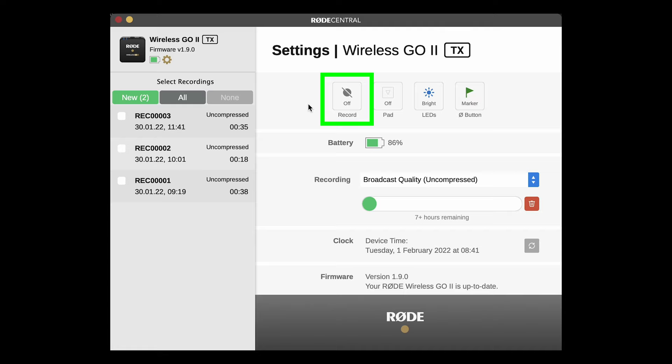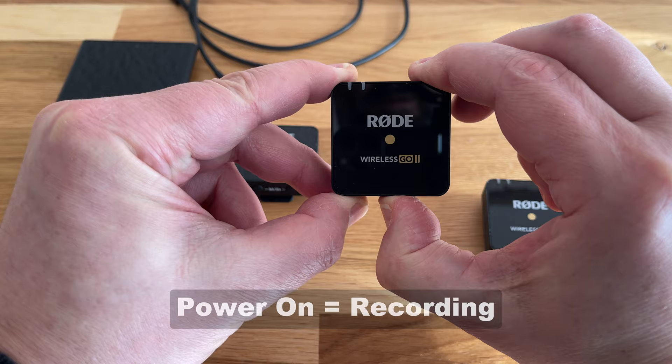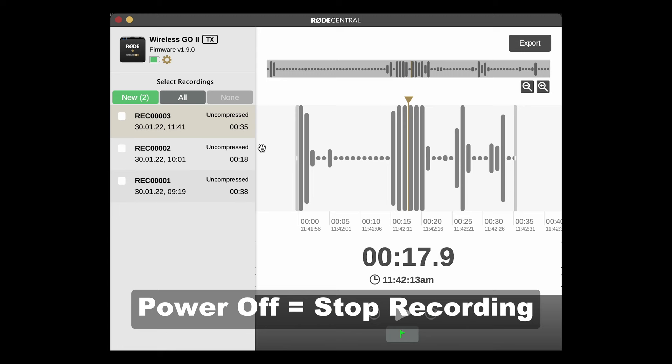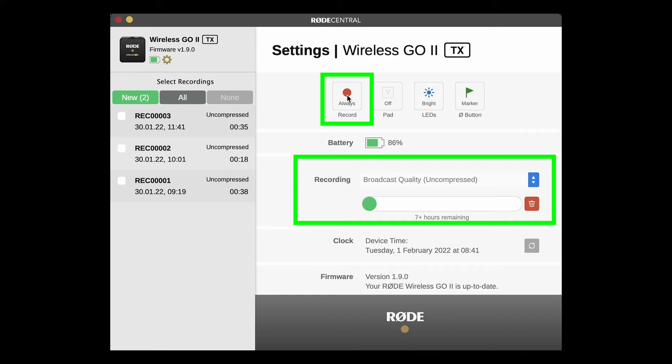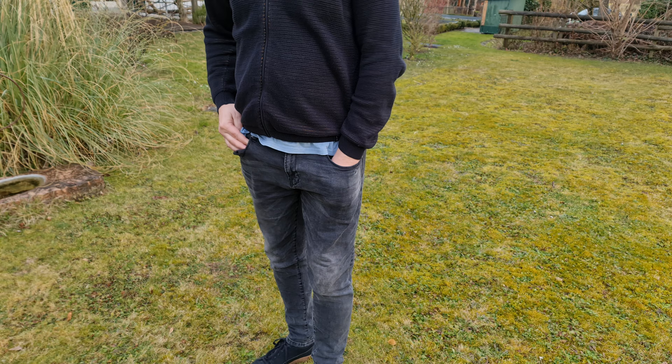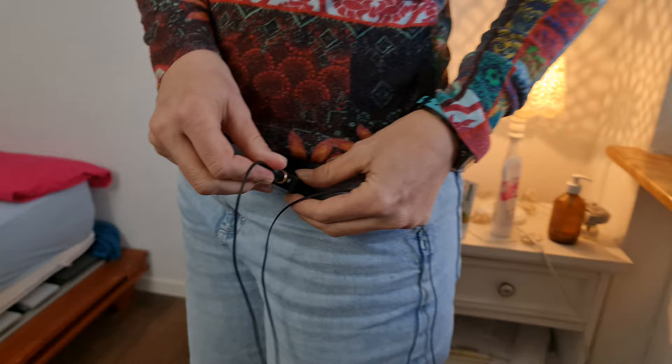To stop recording, power off the transmitter, and the audio recording should be saved inside for you to access later. Note that when you choose always, you can only record at maximum quality, and this means you'll have about seven hours worth of audio recording per unit. If you have the dual transmitter version, you could carry both and have a potential 14 hours worth of broadcast quality audio in your pocket. Like when using the transmitter with the receiver, you can use the inbuilt mic or add an external mic, as we talked about before.